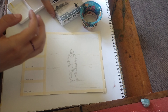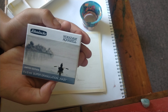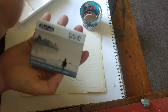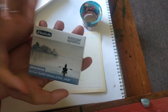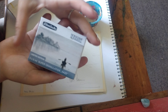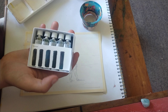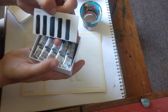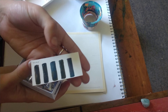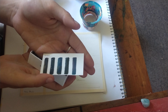Kia ora! I'm LV and today we are looking at the Schmincke Haze Super Granulating Set. This one is exclusive to Jackson's — I'm pretty sure it was the same price as the other ones. This is the 5ml set and it's a pretty snazzy set. The colors are quite opaque — very much greys and dramatic colors.